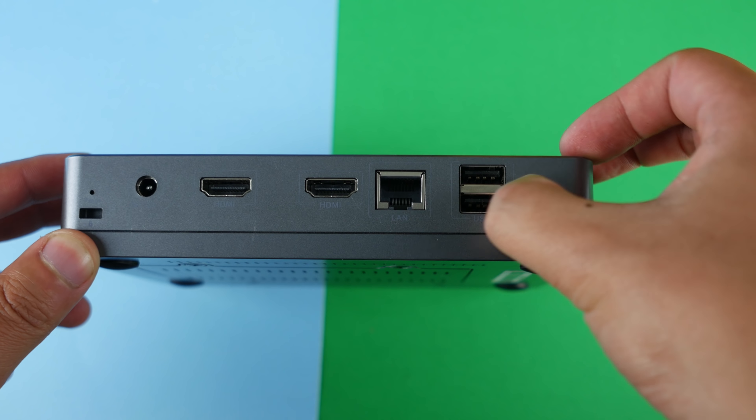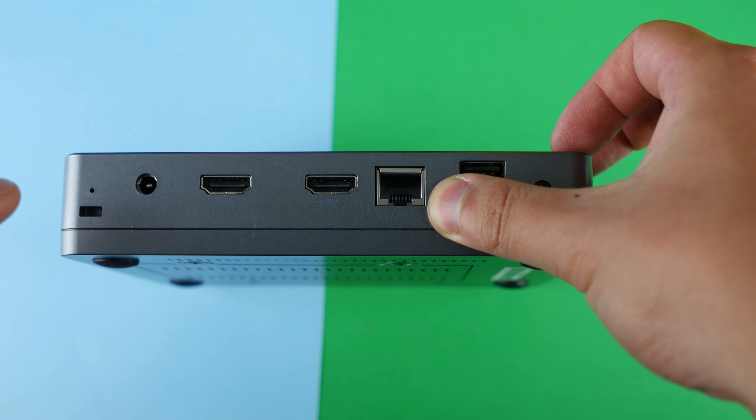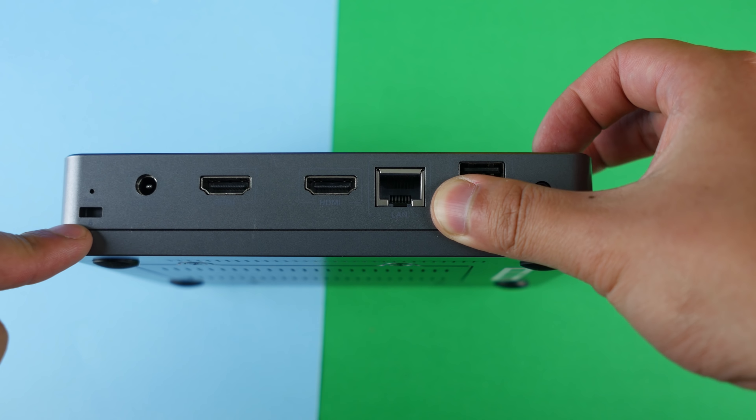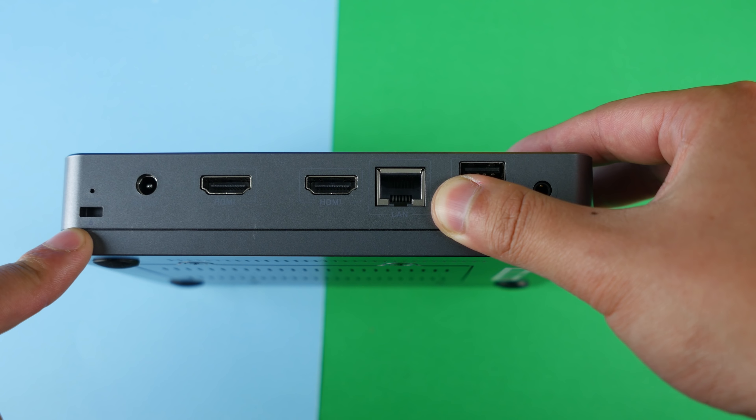On the other side we have a headphone jack, two USB ports, a LAN port, two HDMI ports, a DC-in, and what looks like a Kensington laptop lock slot. So that means you can lock this down and make sure no one steals it.